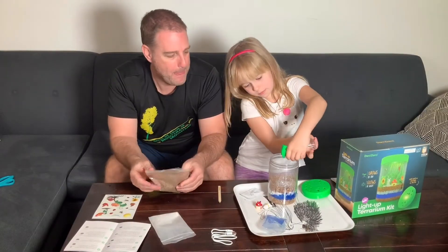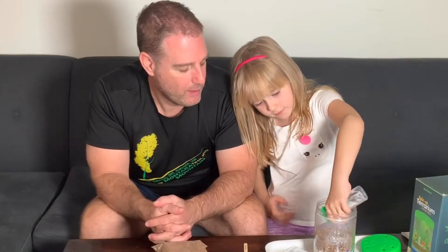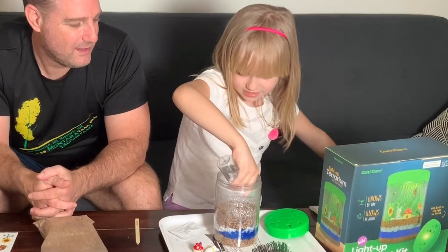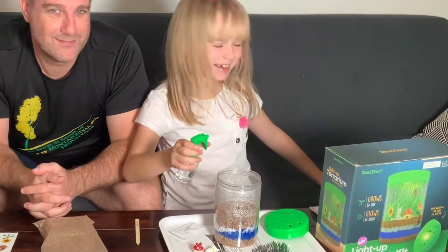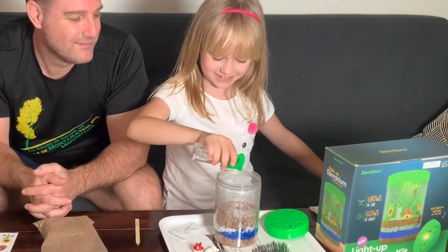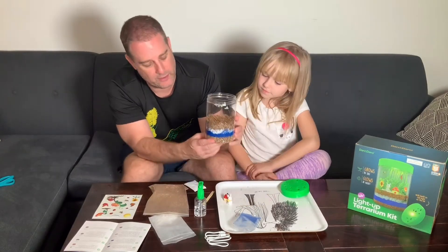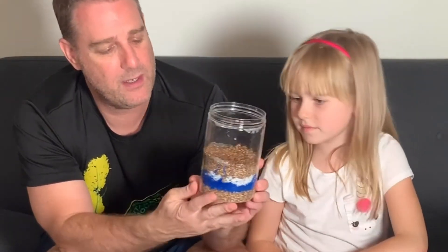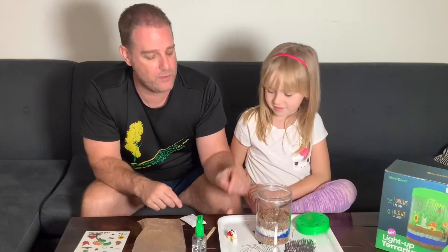Now we're going to spray it. How much water do you want to spray in there? A lot of water, so it can be nice and moist for the seeds. So now you've got a nice little layer of soil, sand, rocks, and more soil.